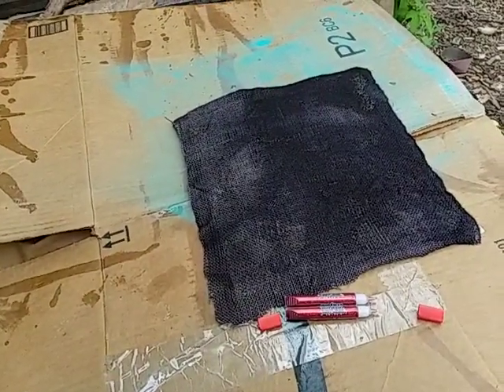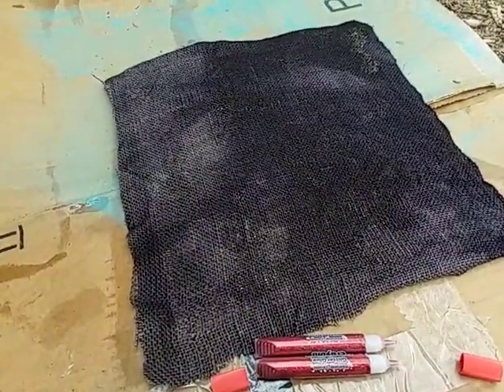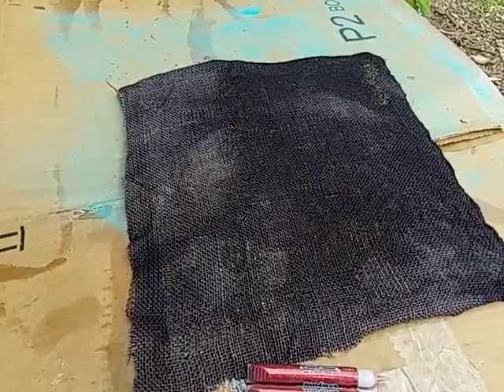This is Canvas Production, starting out with a blank slate — some burlap that's dyed black and glued to a pine board with Elmer's and glitter glue.